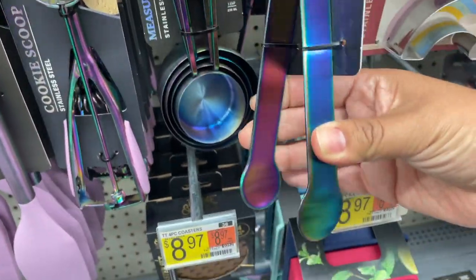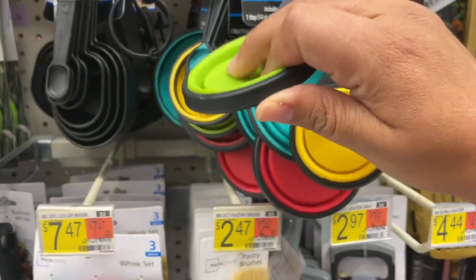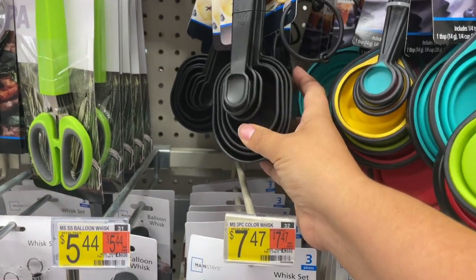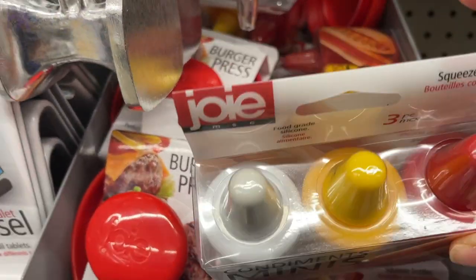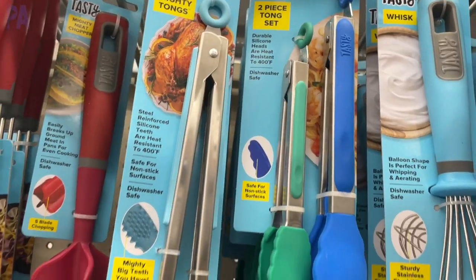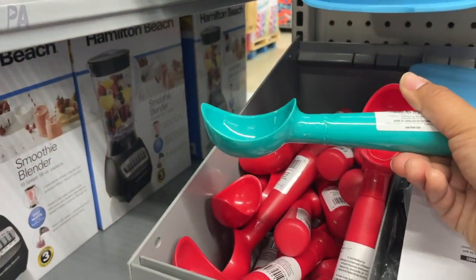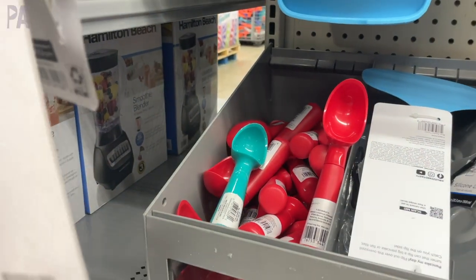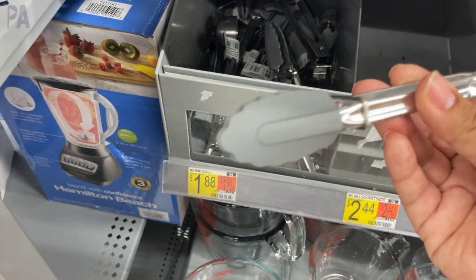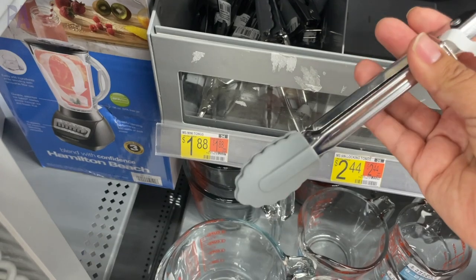I saw some tongs, but I wasn't too impressed with them because they were really hard to pull open and closed — so I'd skip ones that don't really function well. These little collapsible measuring cups are cute and kind of remind me of fidgets. They also have sets that come with both. I thought these little condiment minis in a couple of different colors and containers might be really fun to pour things out of. Measuring cups like these would be great for dumping and pouring dry and wet ingredients. I was still on the hunt for smaller tongs — might have to get those on Amazon.